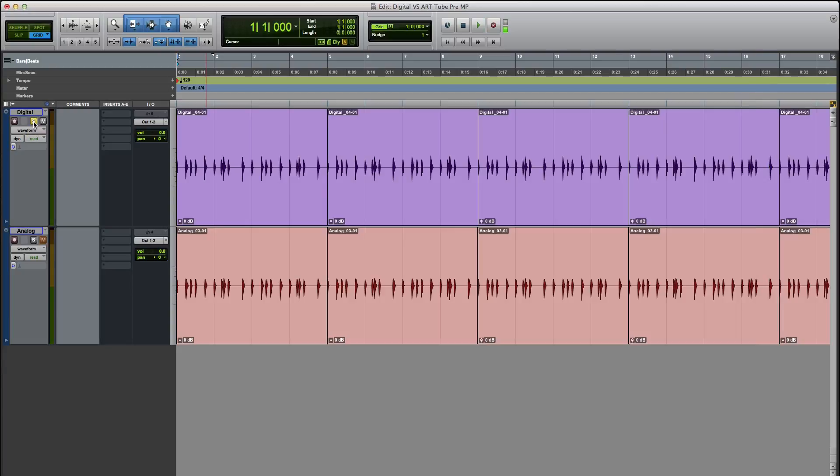In order for this test to work, I want you guys to either listen to it on studio monitors or listen using some high-fidelity headphones. That way you get the best results.